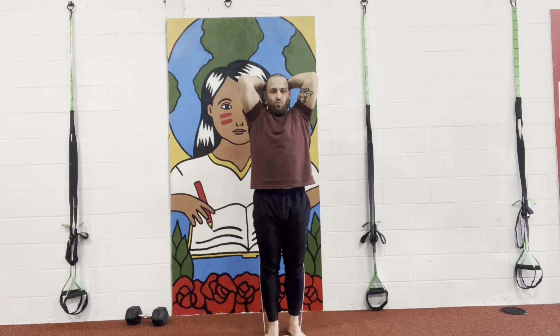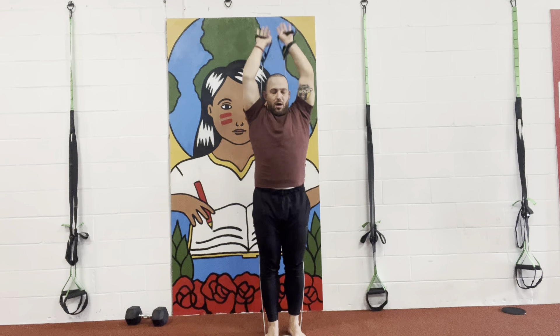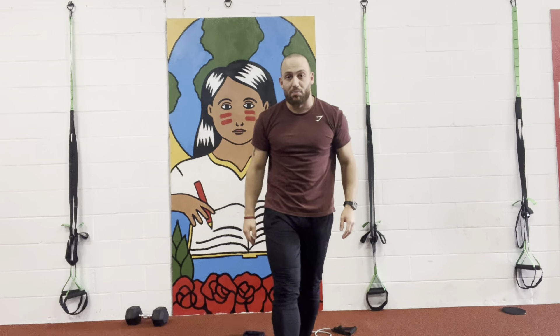Up, squeeze, and down. Two more here — up, squeeze, and down. One more, up, squeeze, and down. And that my friends is how you do a double arm banded tricep extension.